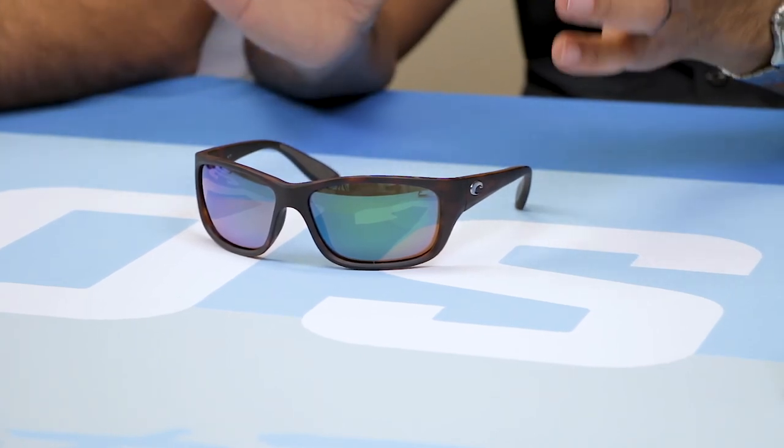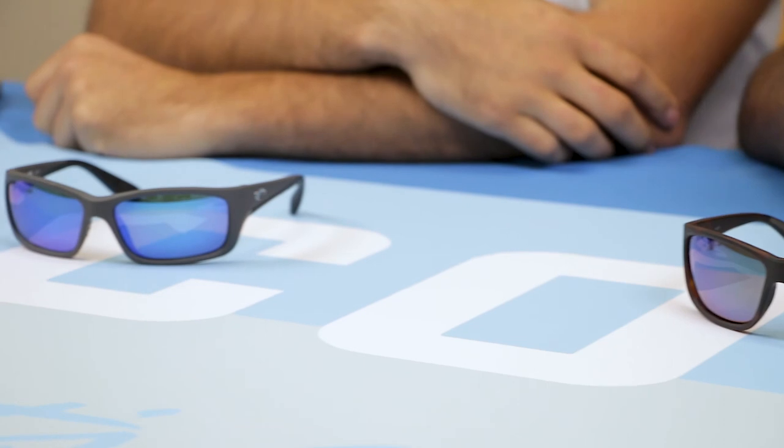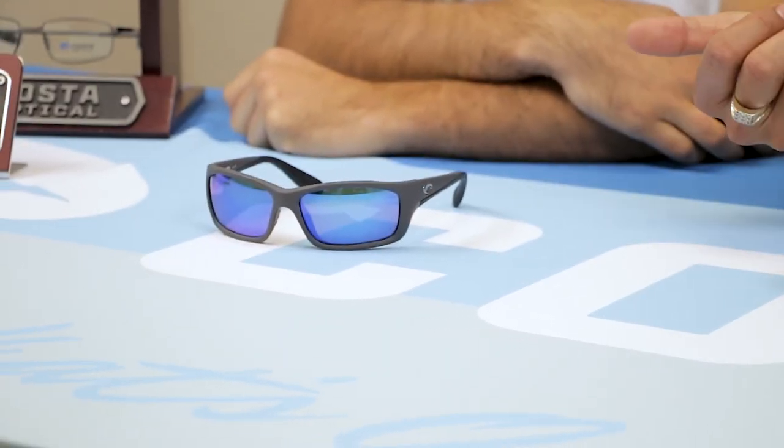I wear a seven and five-eighths hat — I definitely don't have a small head. Austin is about a seven and a quarter hat, so about a medium to large fit. He's kind of average; a lot of things fit him and the Jose does fit him. Why don't we do a switcheroo just so you can see what it looks like if a guy with a big head wears the Joses, and a guy with a medium head wears the Tasman Sea.